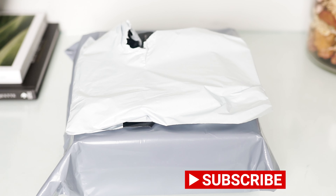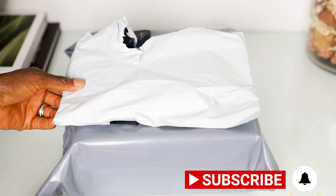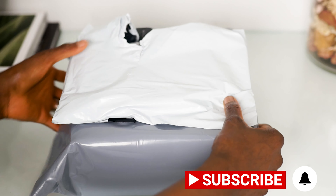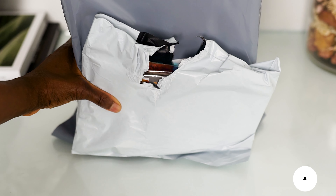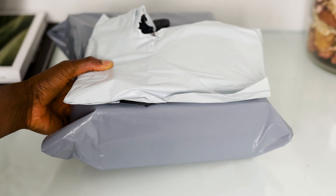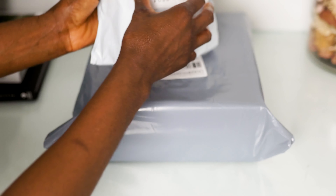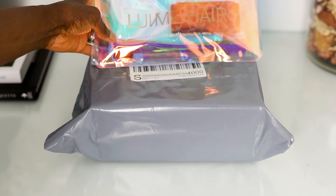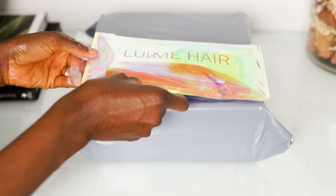It comes in two packages. I was tempted to start opening it but then I was like, you know what, wait and share it with the people. So there is the first package — it actually has all the accessories that you would need for the wig. Let's get into it, I'm going to open the pouch here.